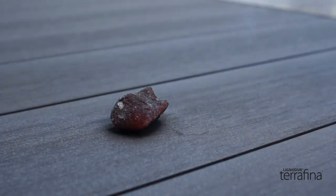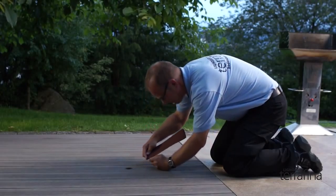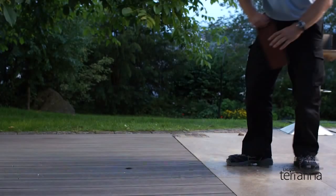If a floorboard becomes damaged, as in this case by a burn hole, the board can be easily replaced because the Terafina system hardly uses screws. For more information, visit our website.